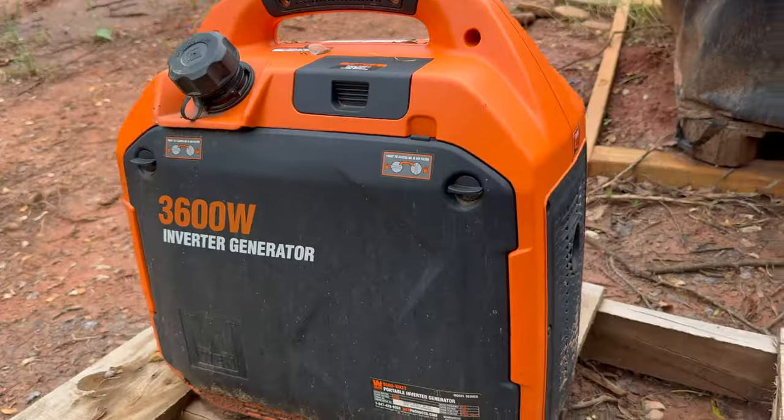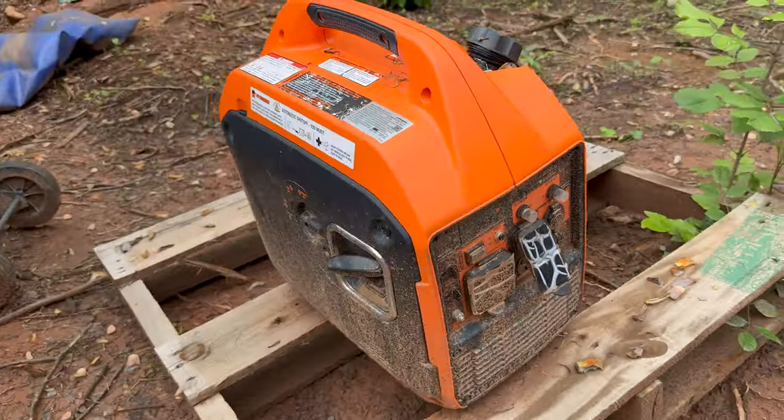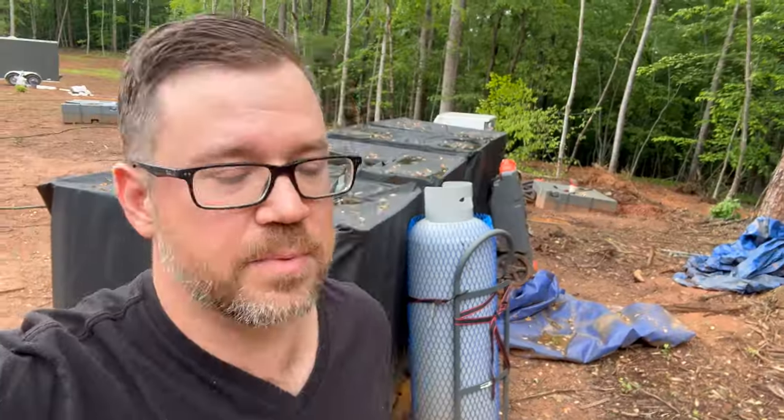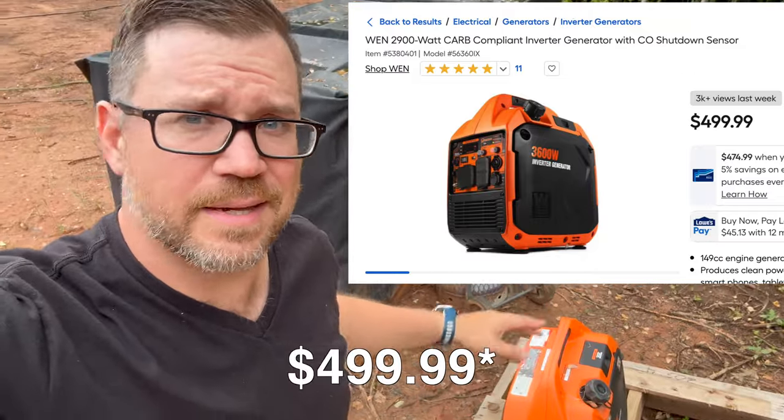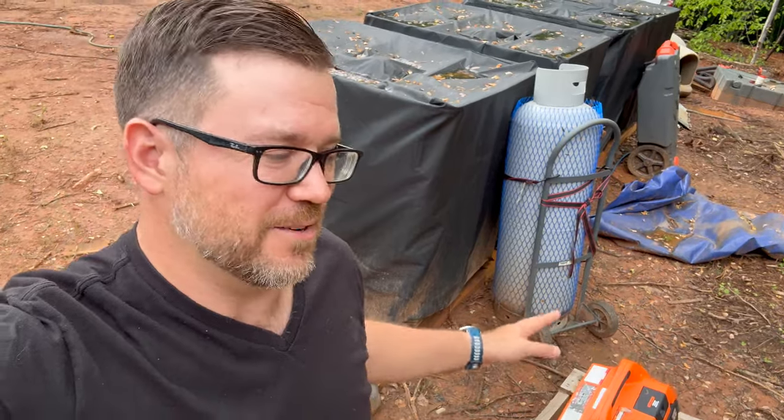Another thing that worked really well was our generator. I went through three different generators for power. We ended up settling on the WEN 3600 inverter. The first generator was similar but smaller — a Craftsman — but it just couldn't keep up with the loads. We then tried one that was not an inverter, and I would not recommend it — it was generating 4,000 watts nonstop even if we weren't using it. If you need a generator, get an inverter — one that goes up and down in generation depending on what you need. This WEN was about 400 bucks and it's been fantastic. I wish I would have started with this.